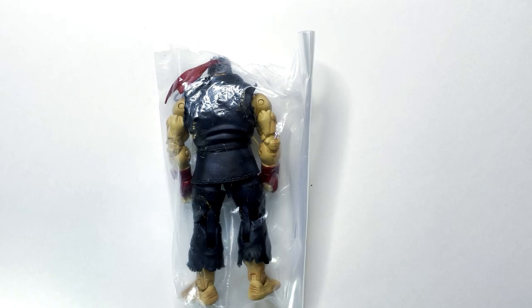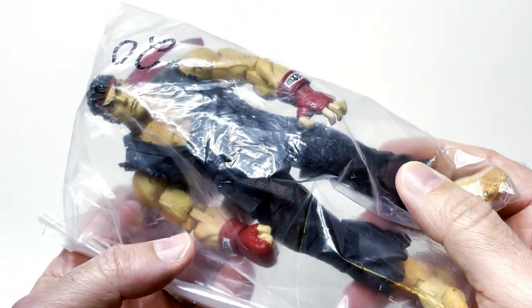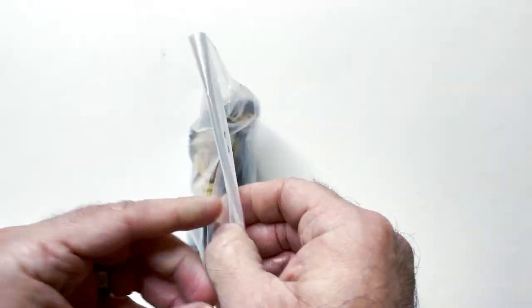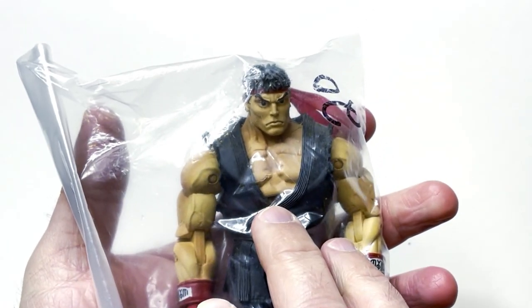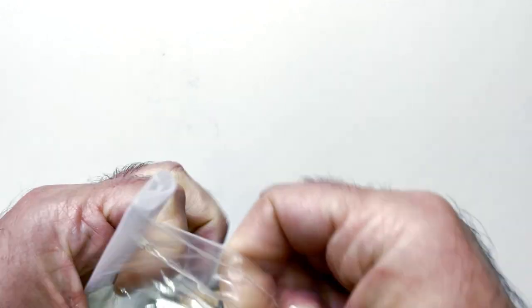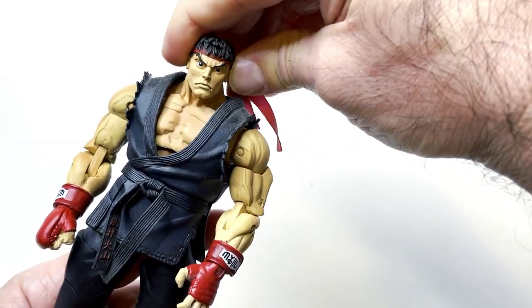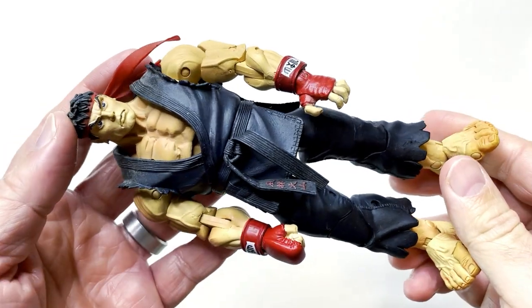Hey guys, we have another action figure from the toy fair I went to. This is almost like dark Ryu but not quite — just in a black gi. I was looking for the classic white gi; he had one but it was a different model, not this type of Ryu. It had a dirty white gi and was a little bit taller, but when I came back it was gone. They still had this guy, so I picked him up.